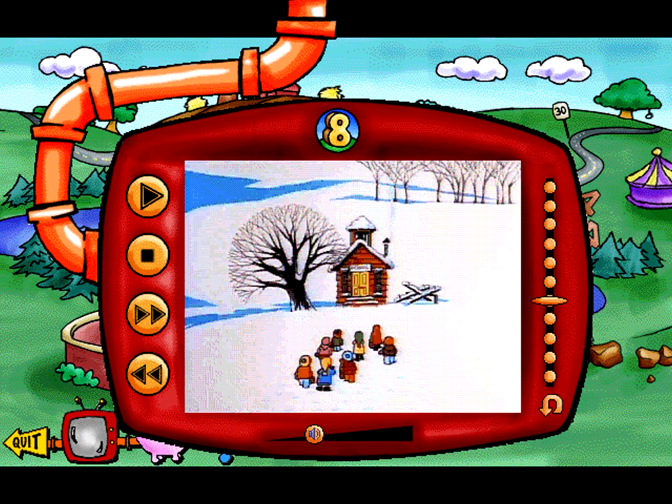Enjoy 11 original videos from the Schoolhouse Rock series, including the favorites My Hero Zero and Three's a Magic Number.